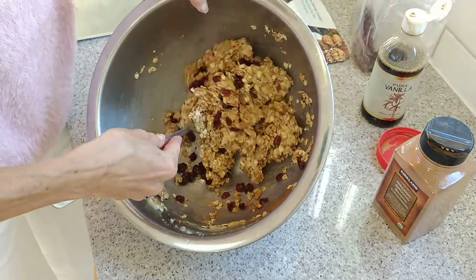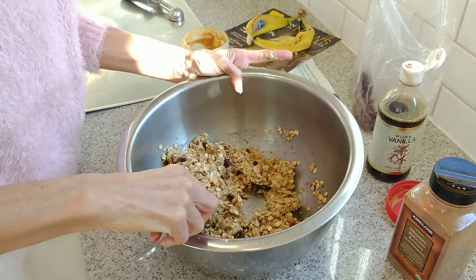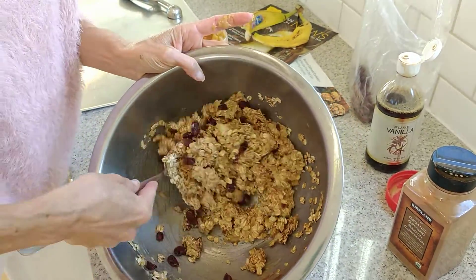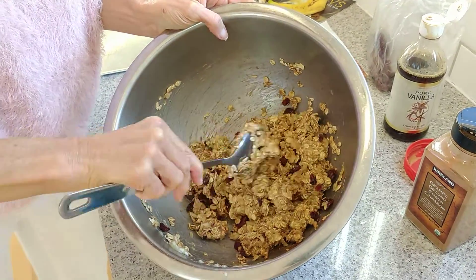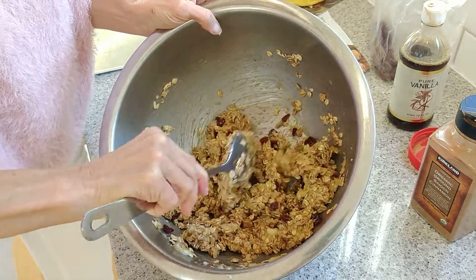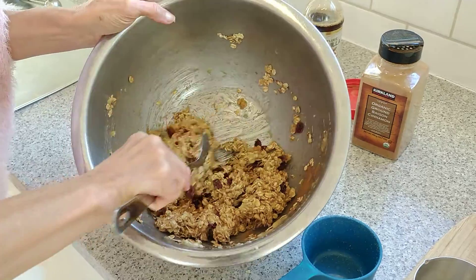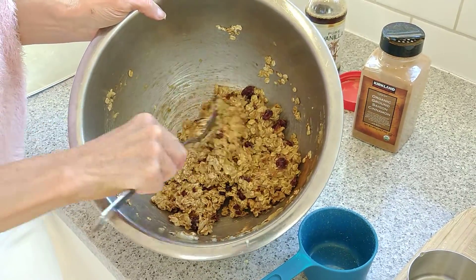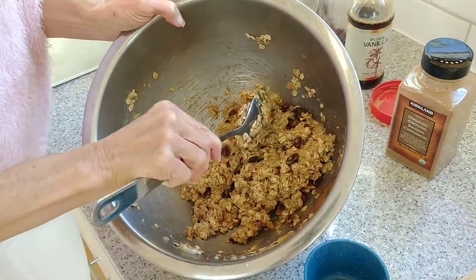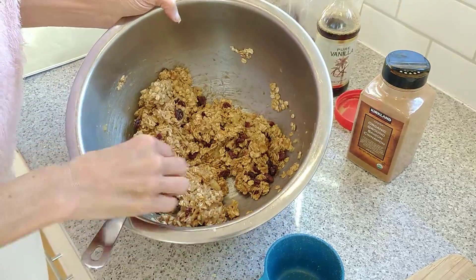You can also add some vegan chocolate chips. Enjoy Life is a great brand. Trader Joe's has their own brand — it doesn't say vegan, but when you read the label there's no dairy, though they are made in a factory that processes dairy. But we're going to keep it clean without any added sugars besides the banana and the cranberry.